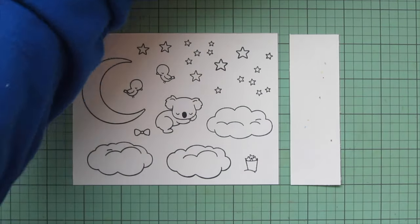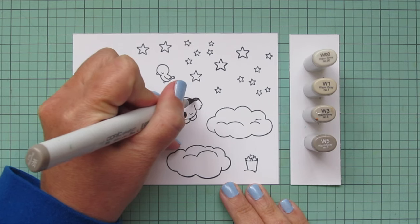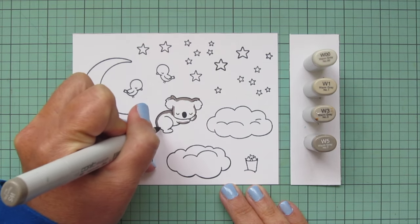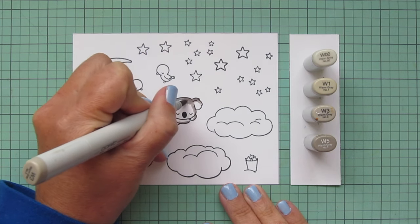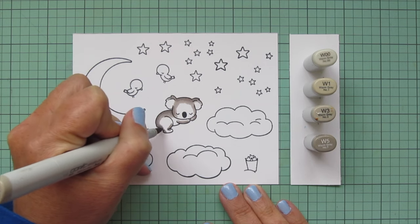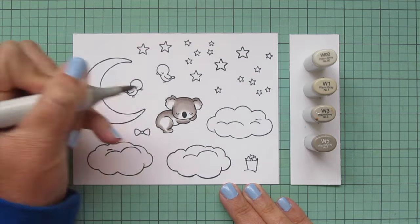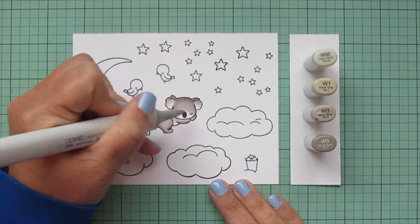I'm using Lawn Fawn jet black ink and I'll be coloring with my Copic markers. I'm starting with the koala in warm grays — I Googled pictures of koalas and the warm grays seemed like the most accurate match. I'll use W00, W1, W3, and W5. I prefer to color darkest to lightest, so I'll begin with the W5, laying in shadows to give her body definition, then blend out with the W3. I keep the face light by placing darker shadows toward the top of her head, and use W1 to bring color down on her ears, face, arms, and haunches.